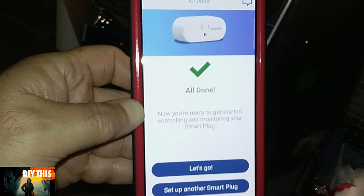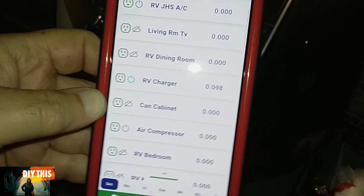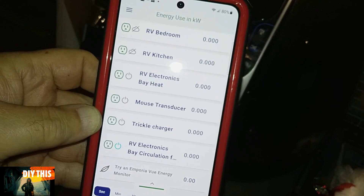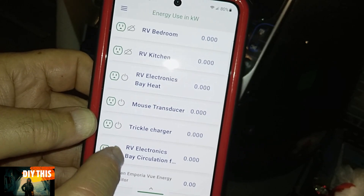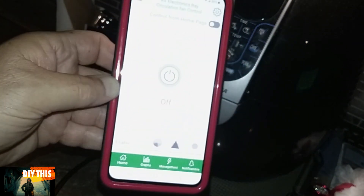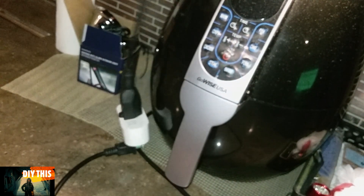After numerous tries it finally got itself organized. So you got it done, let's go. There it is — it's on right now. I can shut it off, and it's off. So let's go ahead and put it in the electronics bay, hook up the fan to it, and let her go.